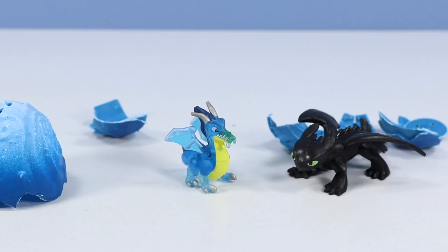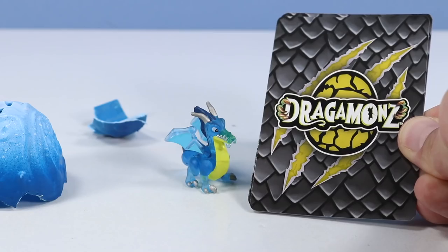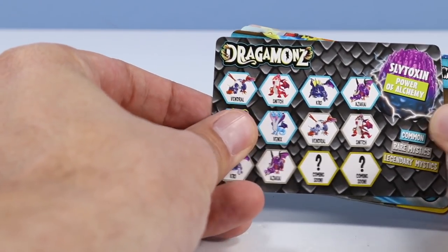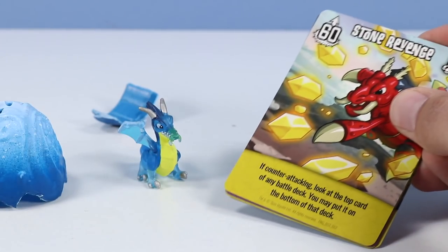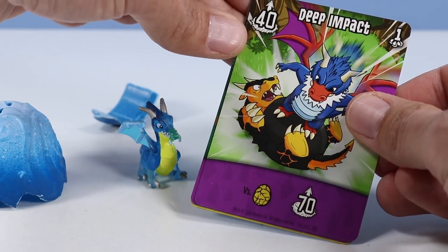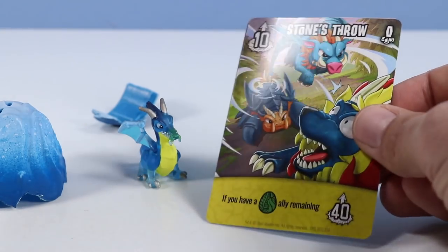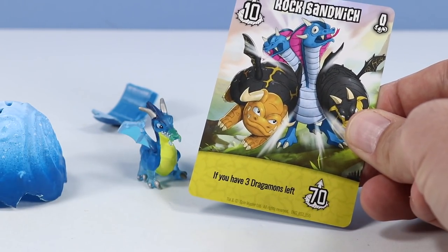Pretty much the same scale as some of the other Hatchimals minis — about half the size though of a How to Train Your Dragon mini. As for Dragomons assorted trading cards included, looks like we have a collector's guide. Savron — this must be the dragon we just opened, looks very familiar. Stone Revenge. Deep Impact. Poison Peril. And Stone's Throw. Oh, one more — Rock Sandwich. I like Rock Sandwich a lot.